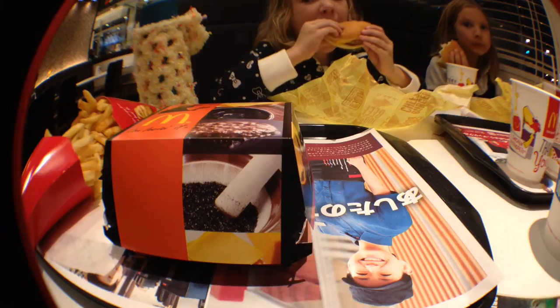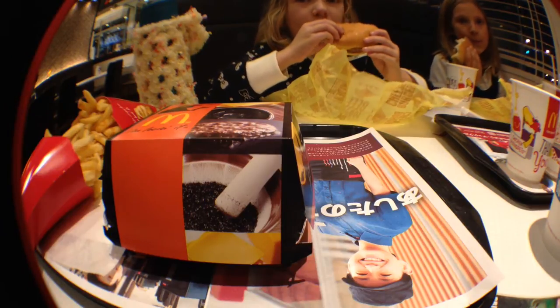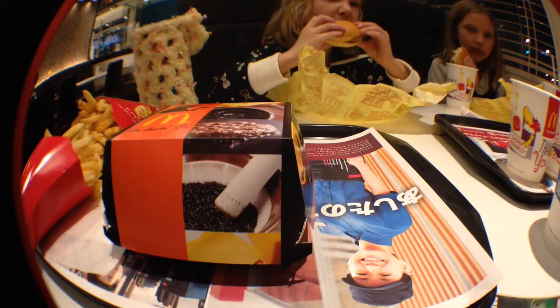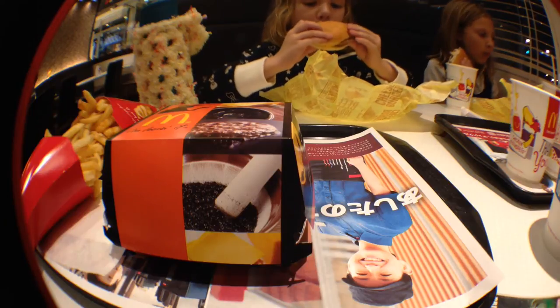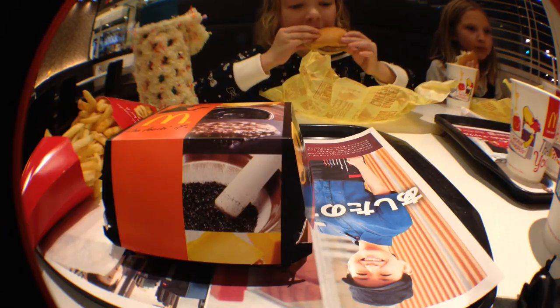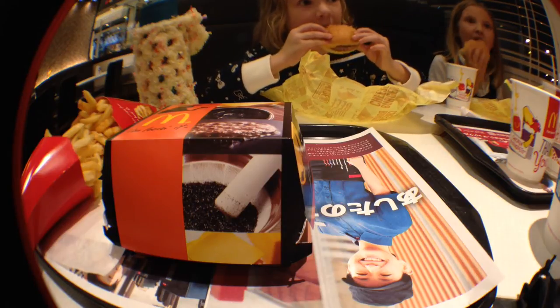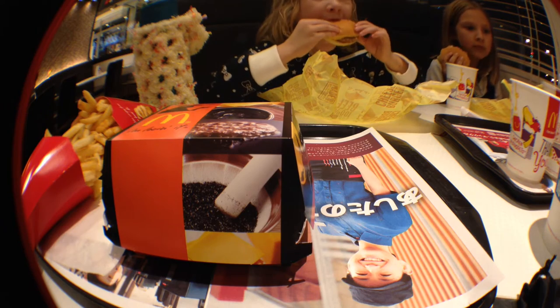Hey everyone, I'm just doing a quick video here. I was asked to look at the all-black Burger King burger that has been spread about the internet for the last few weeks by Kotaku and Rocket News and wherever else. Thing is, there's no Burger King locations anywhere nearby in our prefecture, so what we've got is McDonald's.